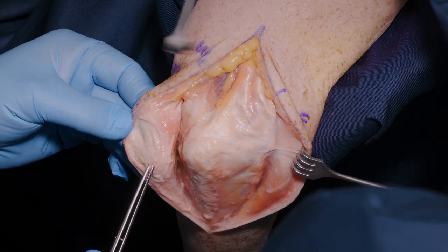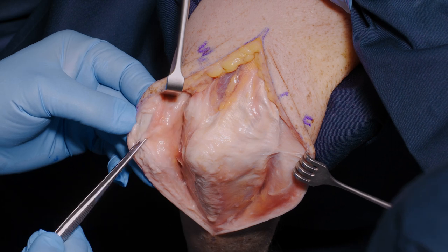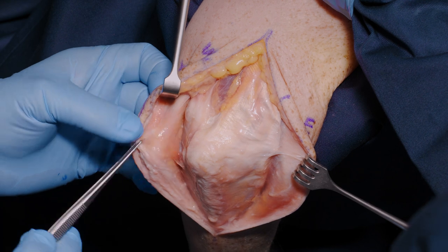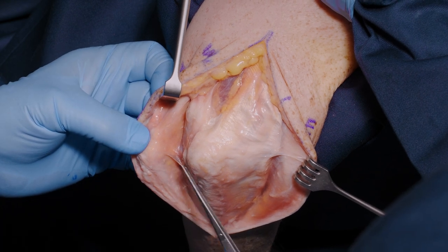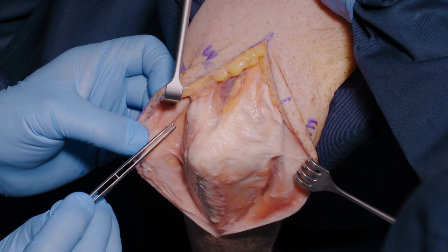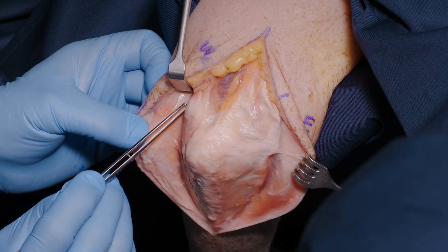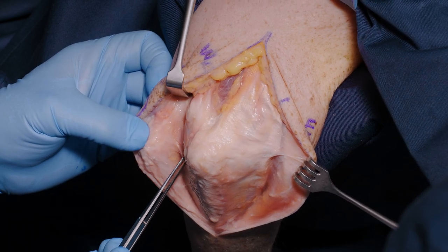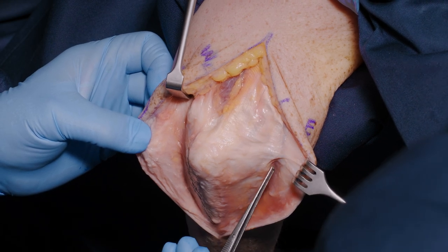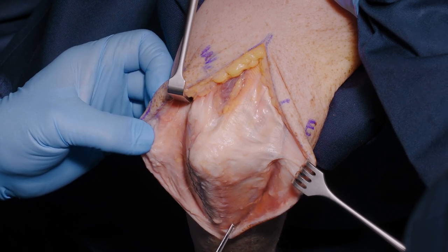Here we have elevated skin flaps laterally and medially. We have deliberately kept the olecranon bursa tissue with the skin to keep the skin strong, elevating the bursa off the periosteum of the proximal ulna, and elevated both flaps to their natural reflection from the fascial attachment to the antebrachial fascia, where the blood vessels come through — so we don't want to dissect more than that.